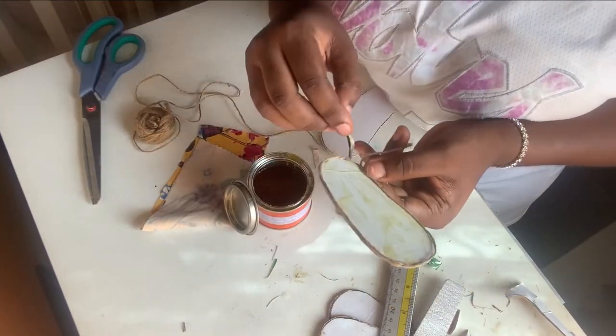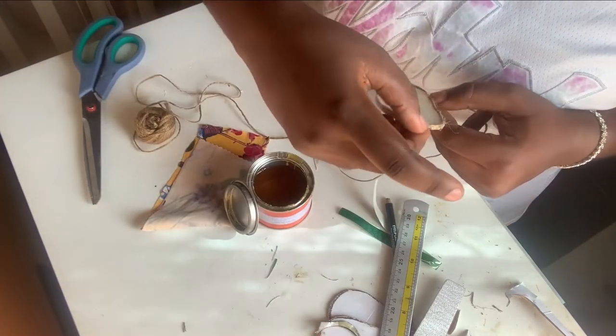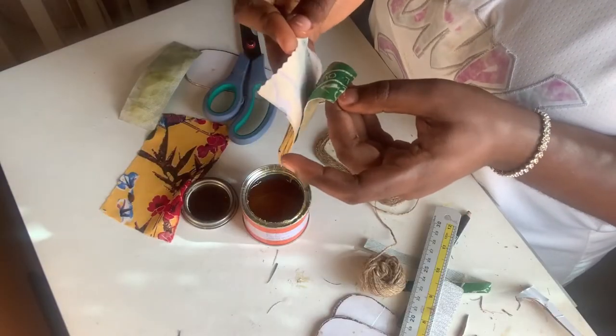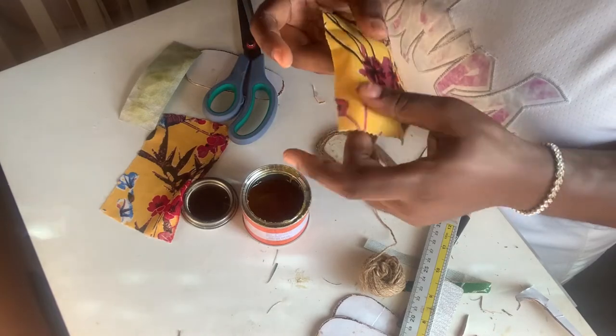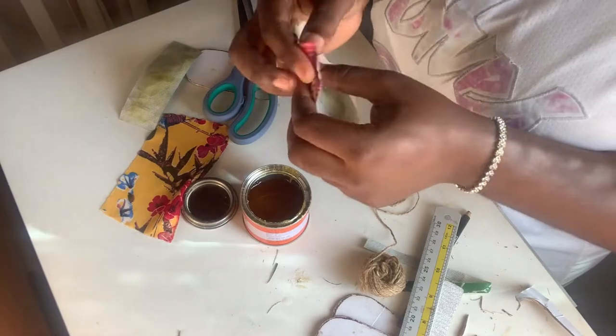A video on the application of the jute thread is also up on my channel — I'll try to link that up so you can go watch it. When you're done applying the jute thread, you just want to insert the piece back into the material.